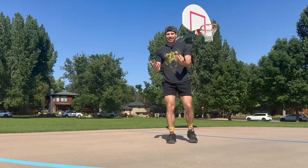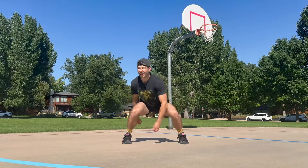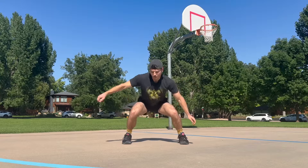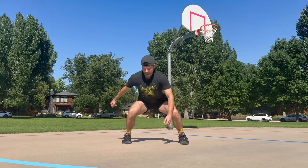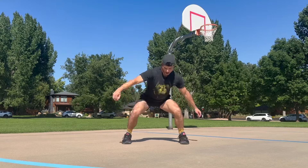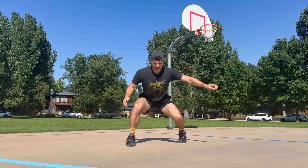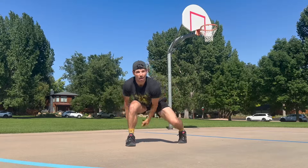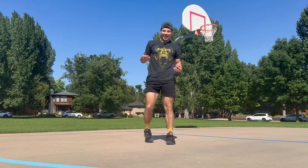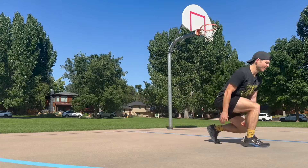To review: we start stationary, working with that figure eight or infinity symbol, then crossing over and going back. Feel free to add that throw. When you're ready, go into that staggered stance — same thing, maybe adding little tricks. And then once you do that on both sides, you can take it into that locomotion.